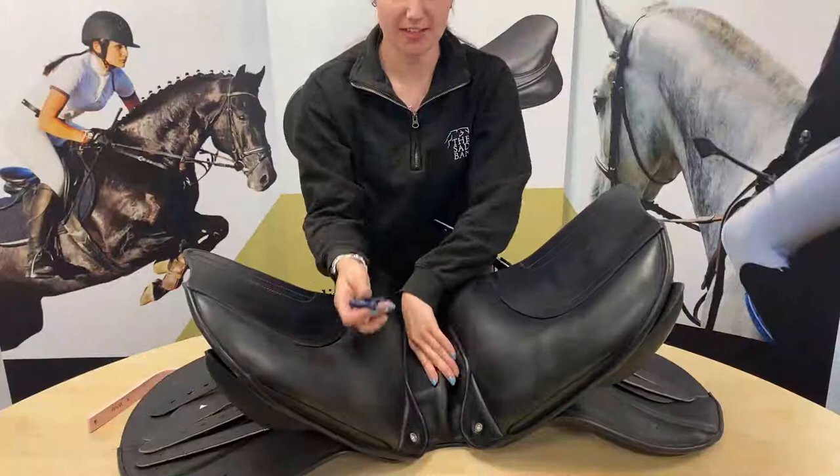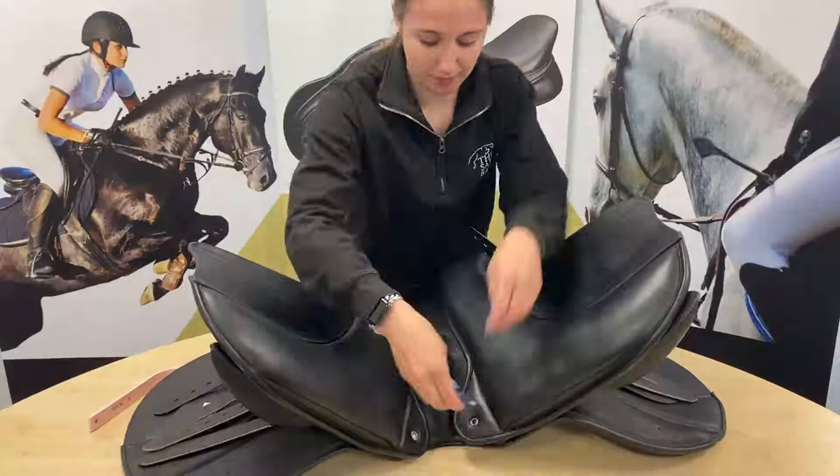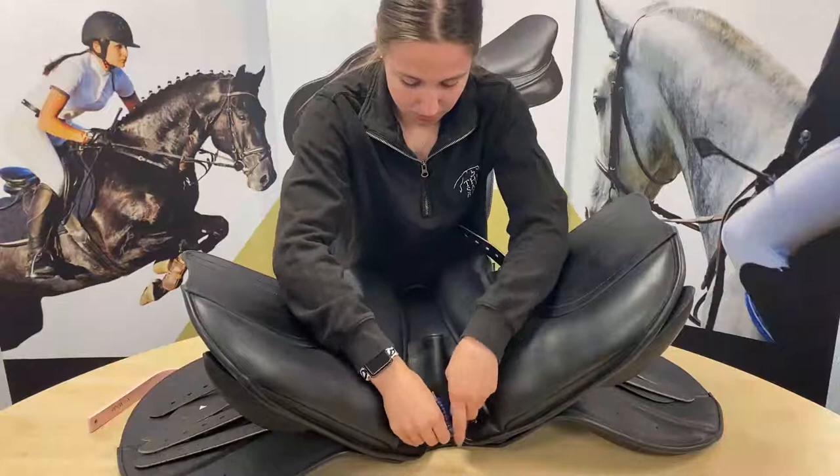I'm going to start by undoing the ones underneath first. We've got the two underneath here and you open these with a standard Allen key. That just pops out like that, and then the other one as well.